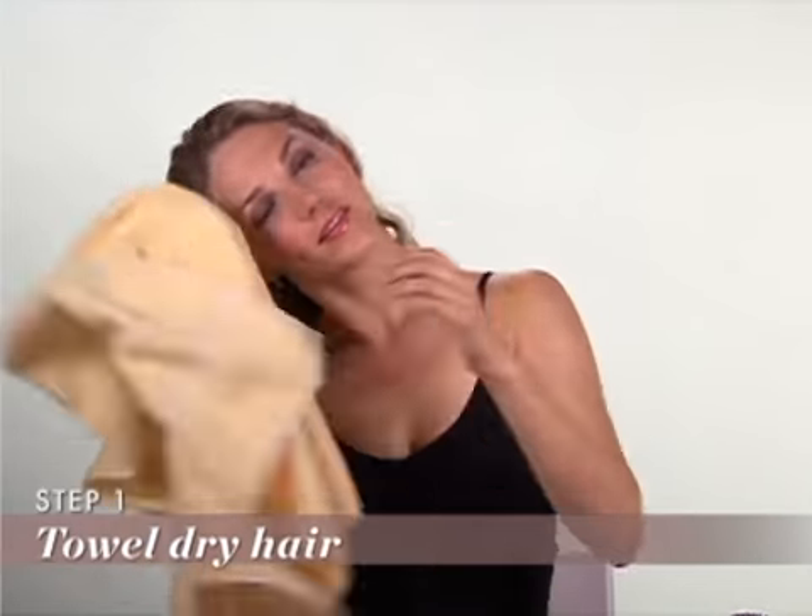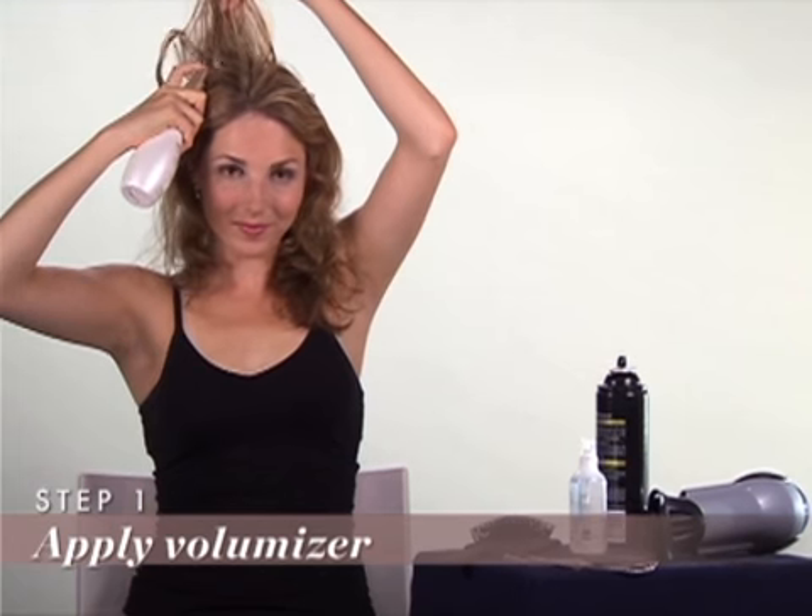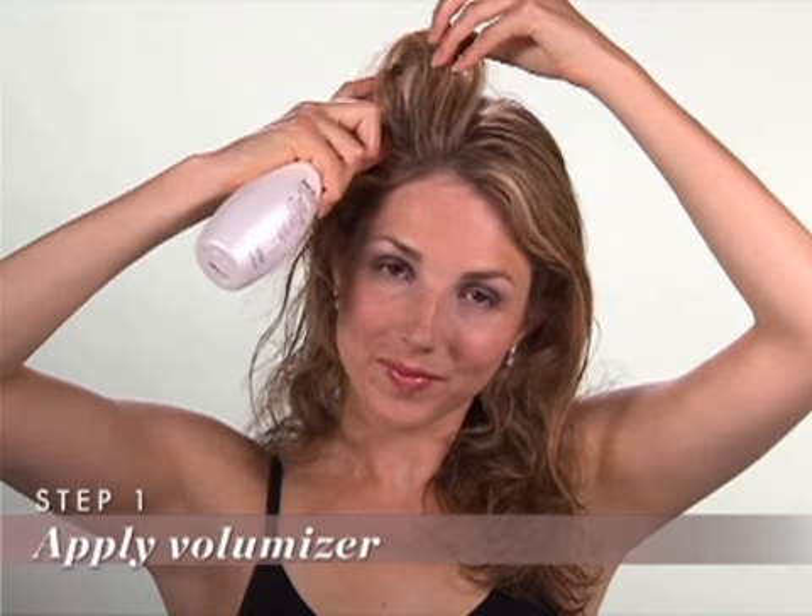Let's start with the low ponytail. Here's how to get the look. Step 1: Towel dry your hair. Spray a volumizing product onto your damp hair. This will increase your hair's body so it won't look limp.